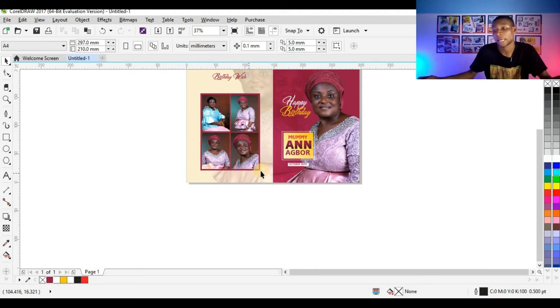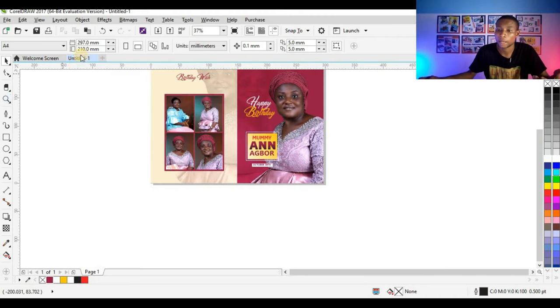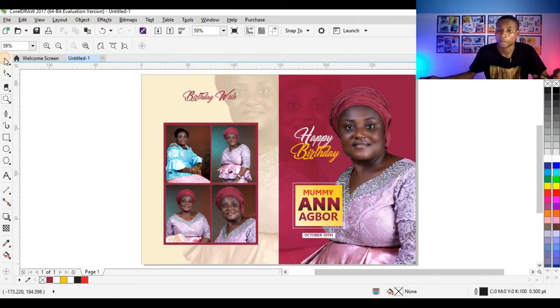This is the final look of this design. It was a very simple birthday jota design made with CorelDraw X7. I have lots of videos for you guys — thank you so much for watching this video. I will see you in the next one.